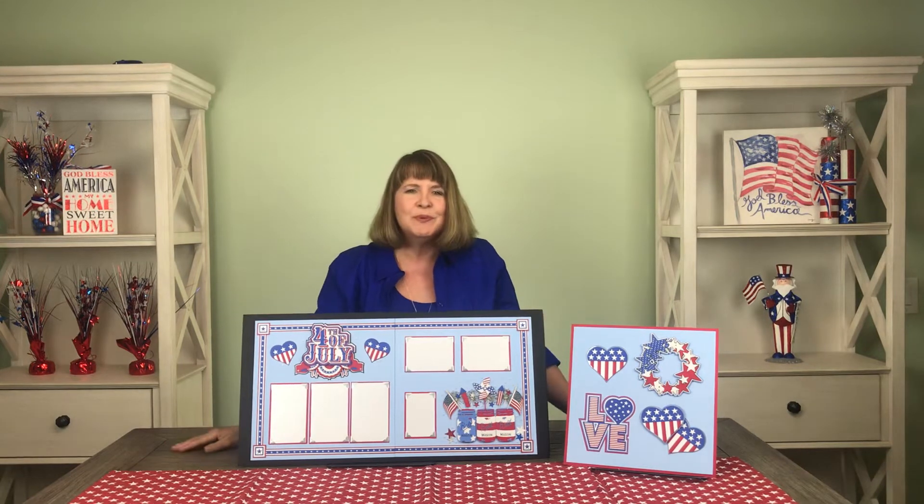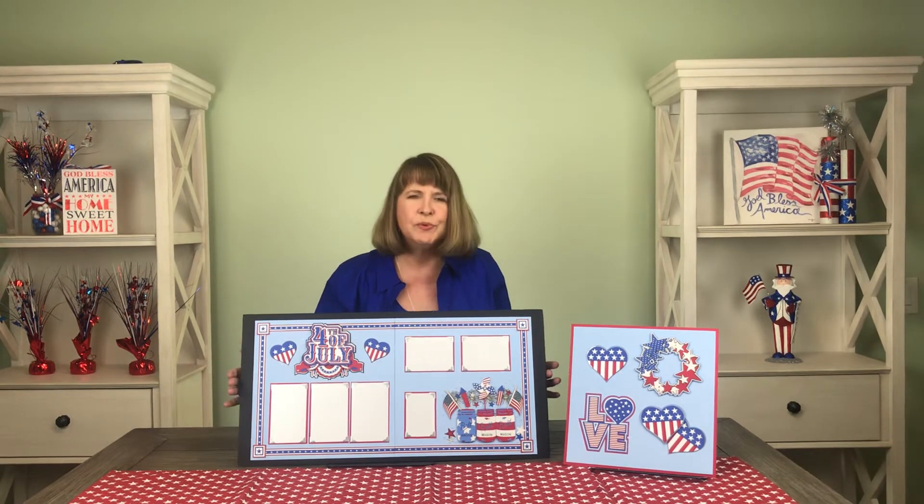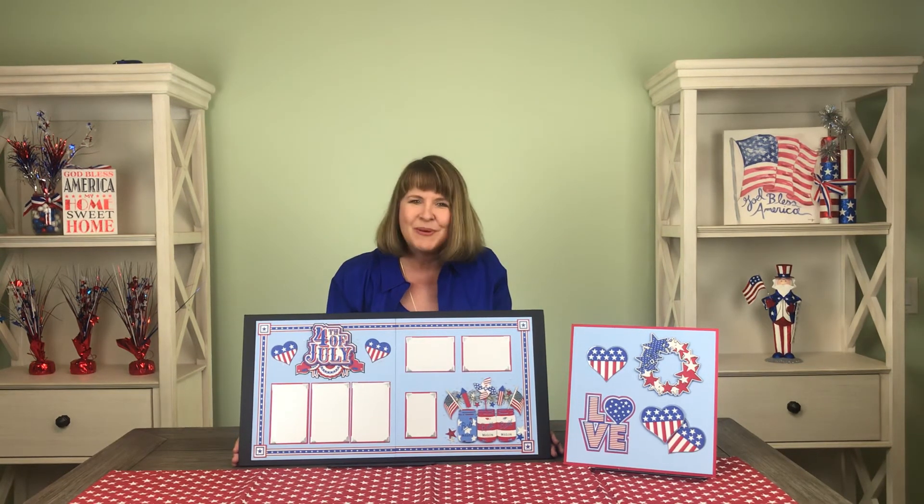I'm Bonnie Smith for Paper Wizard PKC. This is our beautiful Fourth of July kit, and I hope you all have a happy, safe, and healthy Independence Day. Happy scrappin'!